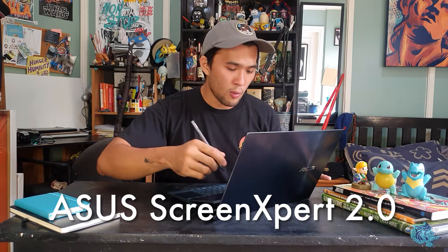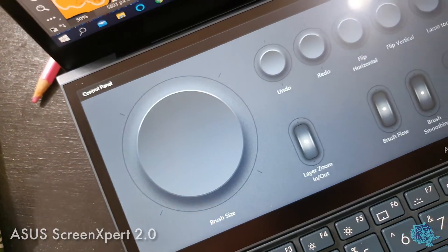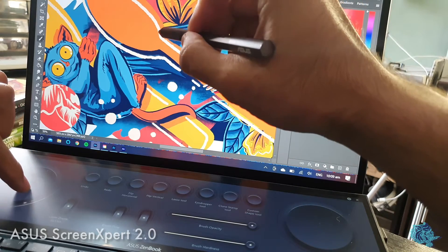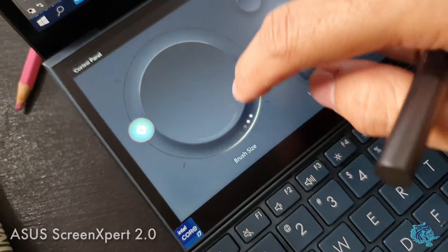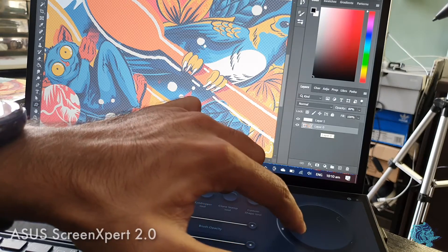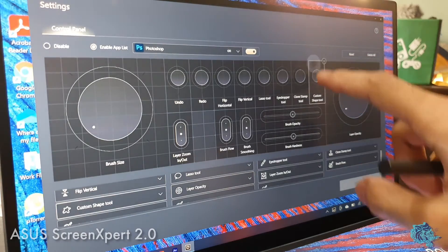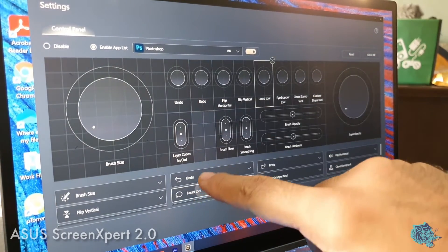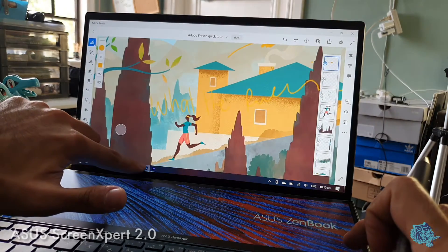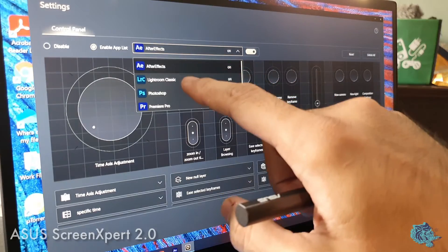Screen Expert 2.0 is a program that helps you create. It has the Adobe control panel — I'm using it right now. When you're doing artwork, you no longer have to click around for your tools or struggle finding the right brush, brush sizes, or opacity. You can adjust brush size, layer opacity from 100 to 0, layer zoom, brush flow — all right here. The control panel is fully customizable, and it works not just for Photoshop but also After Effects, Lightroom, and Premiere Pro, with more on the way.